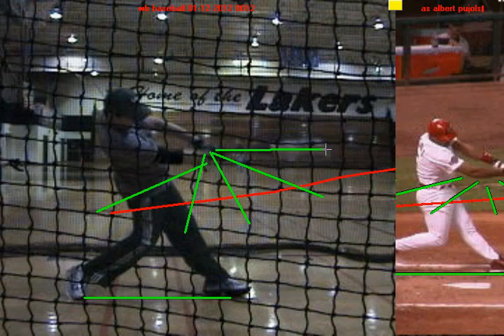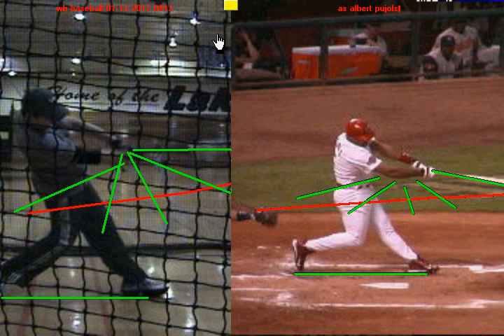So two great things you're doing: a good foundation and a good bat path. In the next video, we're going to talk about how you can build off these strengths to make yourself a more powerful hitter.